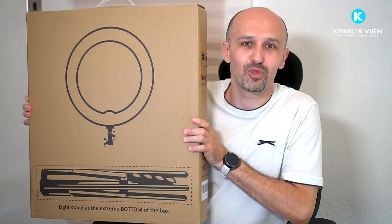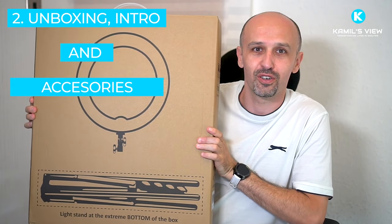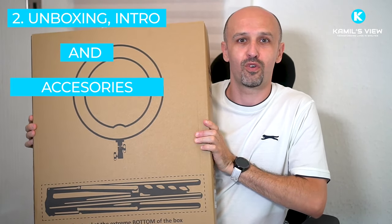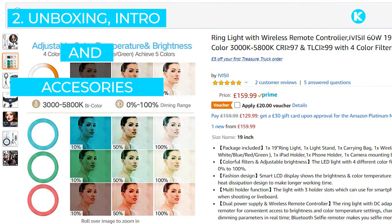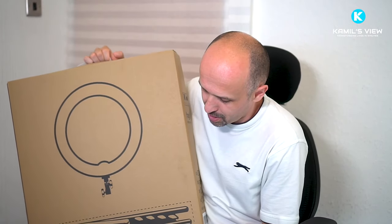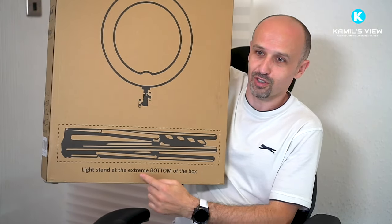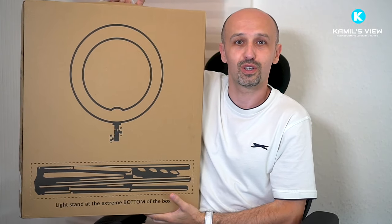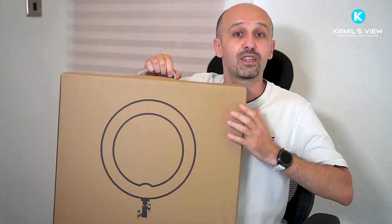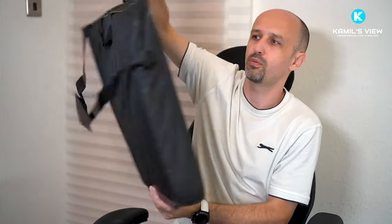Now I'm going to do a detailed review of this ring light. I have this ring light by the IVISII company — the latest iteration. It retails for 160 pounds on Amazon. I'm going to tell you what's great about it without going into too many spec details. It comes in a fairly standard-looking box with some instructions about the light stand inside.